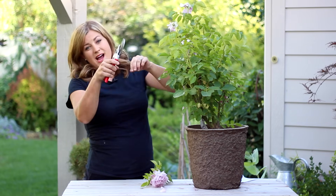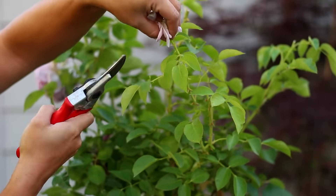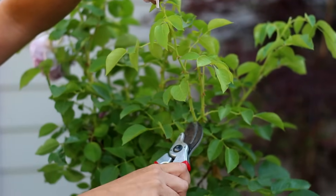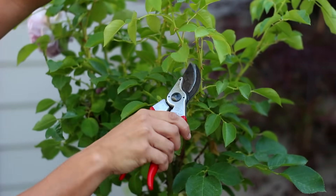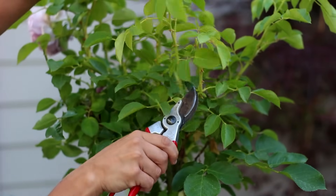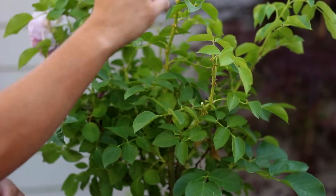So instead of cutting at the first five-leaf set, which is right up at the top, I'm going to take this one all the way down to here, because that will help these two branches grow apart from each other. I'll go in and make my cut just like that — so this one will produce a flower this way and this one will produce a flower this way. Perfect.